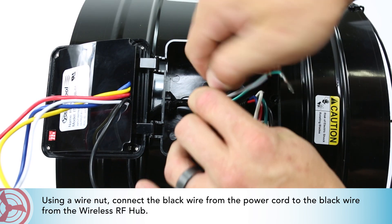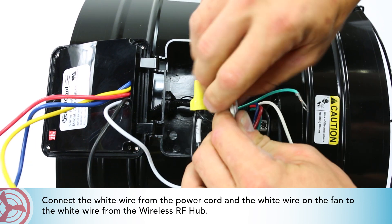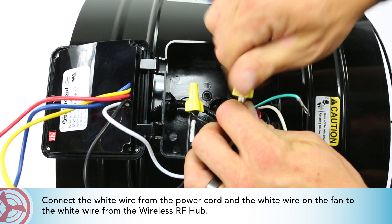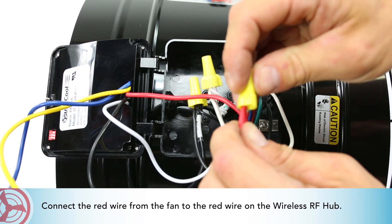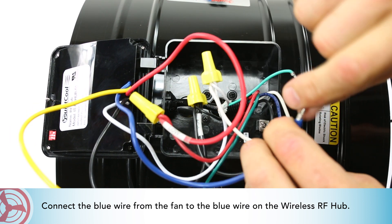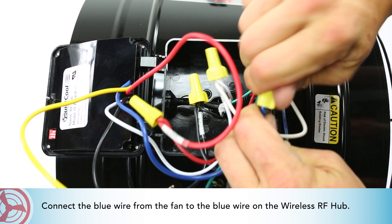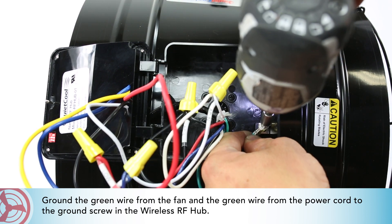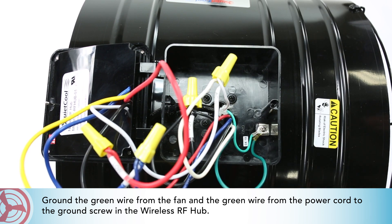Using a wire nut, connect the black wire from the power cord to the black wire from the wireless RF hub. Connect the white wire from the power cord and the white wire on the fan to the white wire from the wireless RF hub. Connect the red wire from the fan to the red wire on the wireless RF hub. Connect the blue wire from the fan to the blue wire on the wireless RF hub. Cap the yellow wire from the wireless RF hub. Ground the green wire from the fan and the green wire from the power cord to the ground screw in the wireless RF hub.